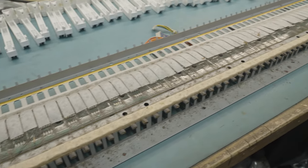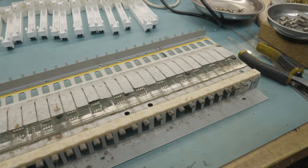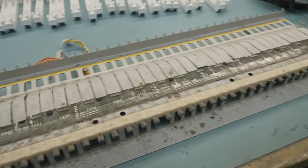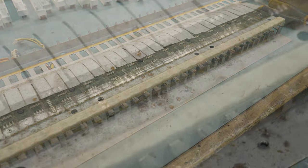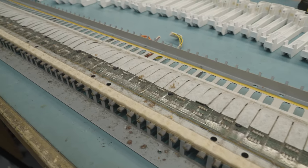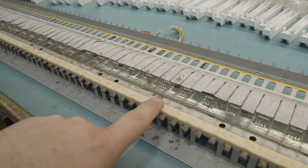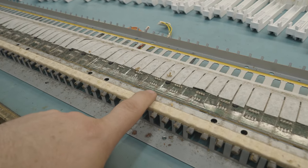35 years worth of dust and grime inside this key bed — not the easiest thing to pull apart either. Every single key needs to come off, along with all the springs. One thing I can see straight away is what looks to be dead bugs in there, and that tends to go along with some corrosion too. So let me give this a clean and start probing around to see if I can find any shorts, because that corrosion happens to be right in line with something on that PCB and that's probably stopping signals getting through.